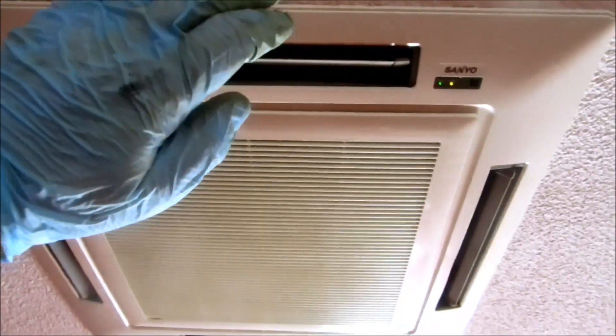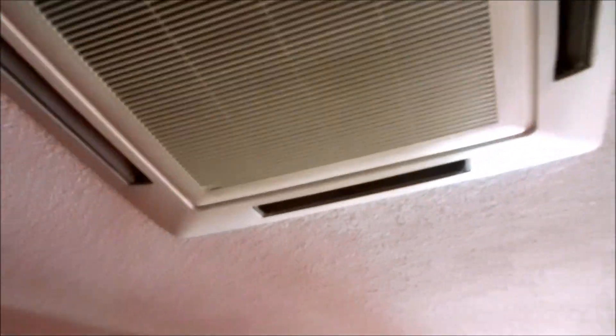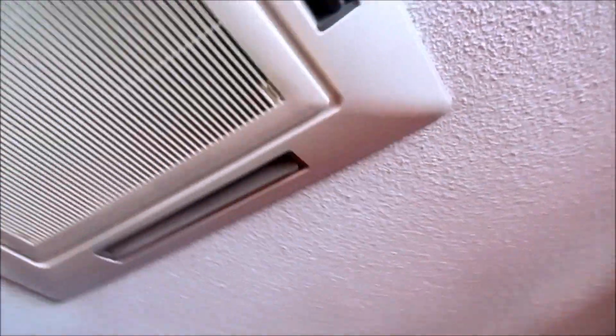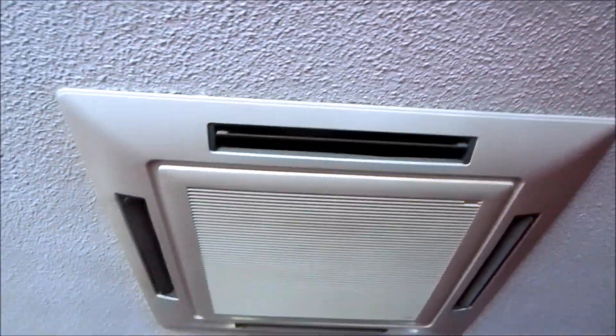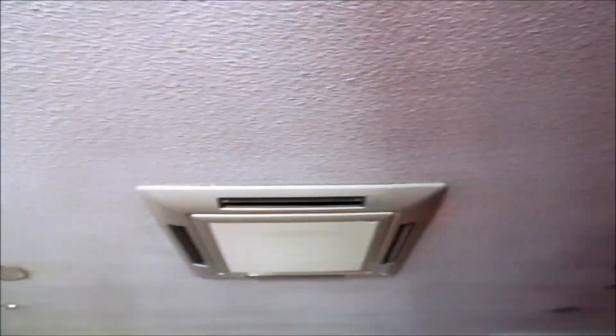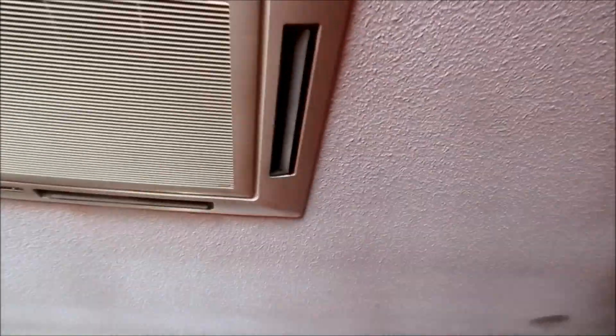Nice. He's going to be happy. Beautiful - nice four-way flow, right up in the ceiling. That's a nice unit. The guy said the filter's clean and I checked the filter. Beautiful - he's going to be happy with that. It's a little handheld unit right there.